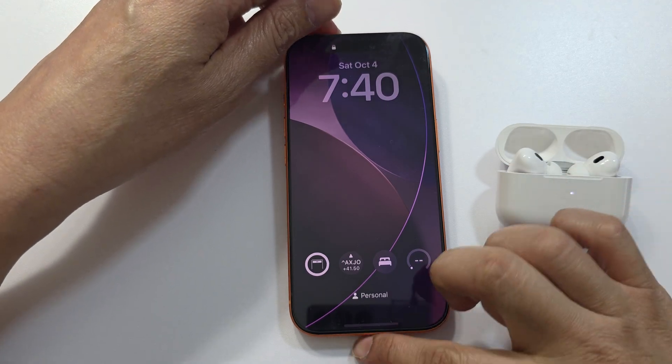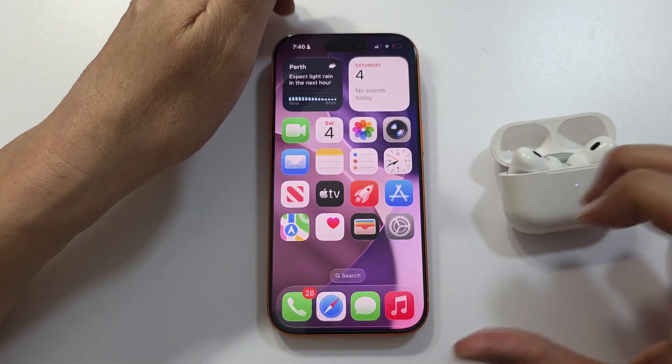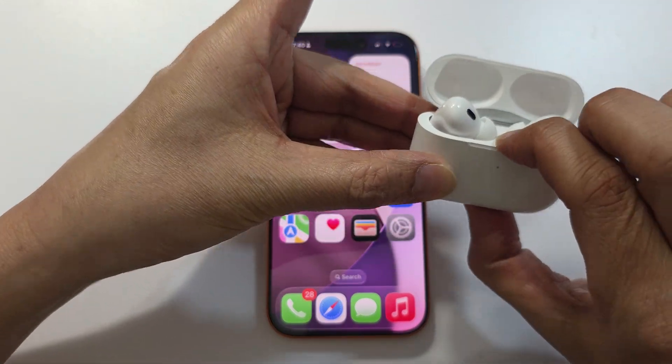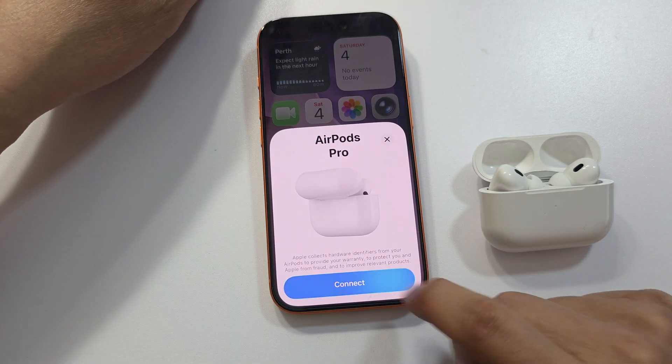Now go to the iPhone. Close the case, then open it. Hopefully the phone will pick up. Now it is picking up — tap on Connect.